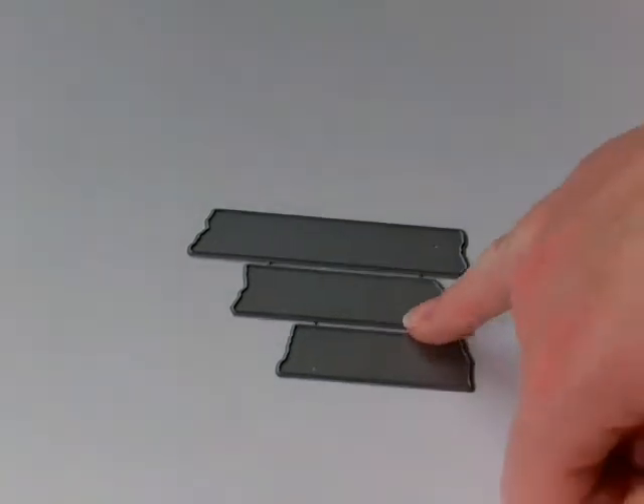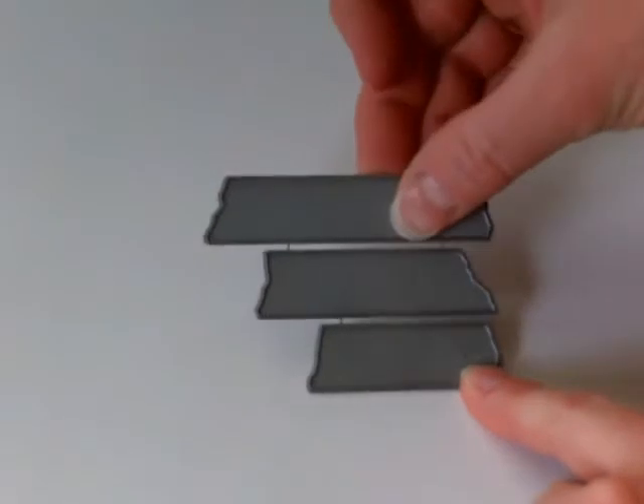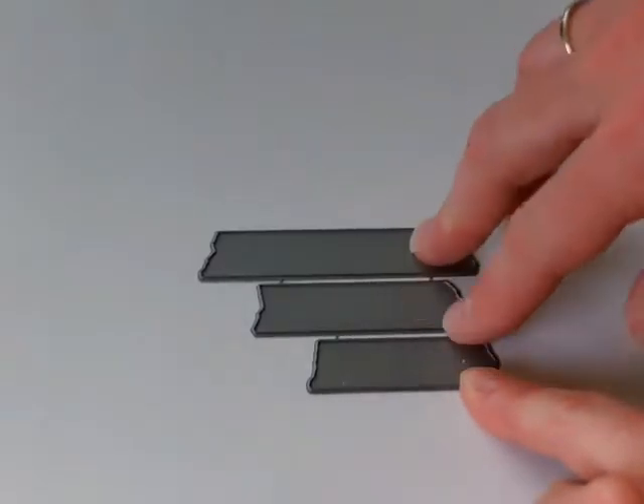Hi, this is Kimberly with My Craft Spot and today I'm excited to show you the new washi tape or decorative tape metal die set. It has three different lengths and you can break these apart. I leave mine put together and just take the extra pieces I'm not going to use right now and put them in a little bag or a drawer, so I have tons of washi tape to choose from the next time I have a project going.